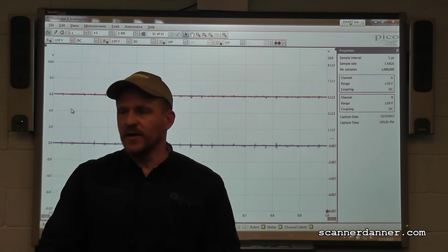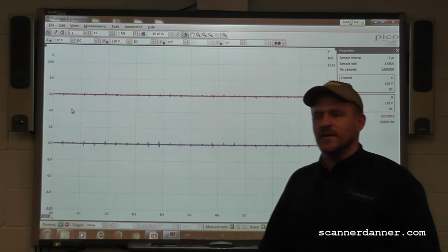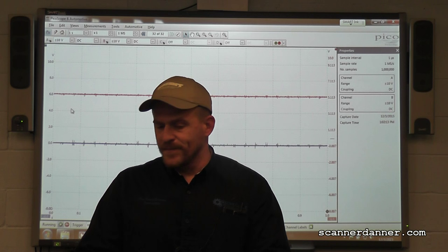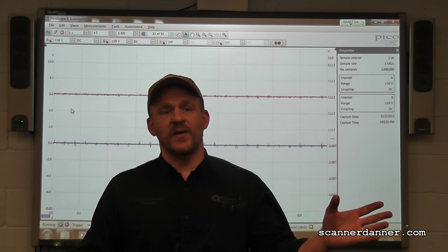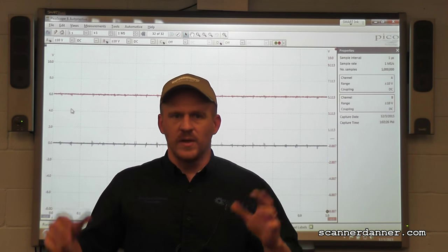It could be the battery maintainer causing noise. If I turn it off and it goes away, then we'll know. There's still a little bit there, but not as much. You can hear the way this engine cranks - it doesn't crank consistently, it tries to start. For the cam-crank relationship picture, I want it to not do that because it would speed up and slow down the crank and make the signal difficult to interpret.